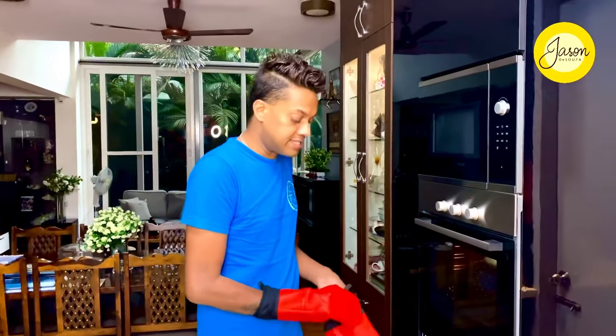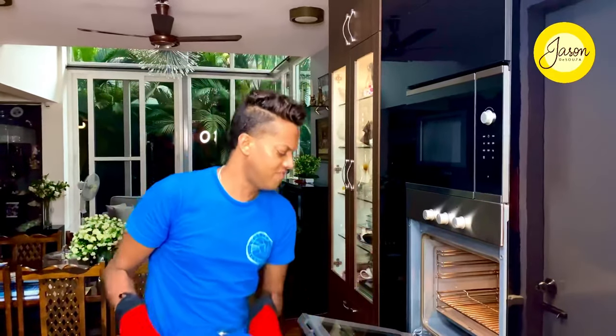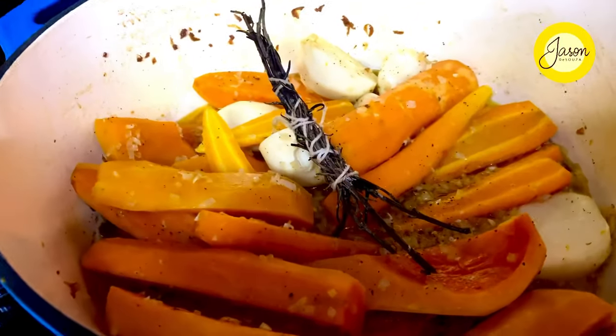Technically an hour, but I've left it in for nearly an hour and a half — and that's the beauty of braising, where you allow the flavors to intensify and the low temperature doesn't create too much havoc. Look at that beautiful play of color.